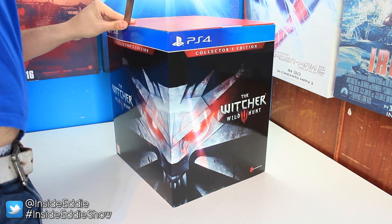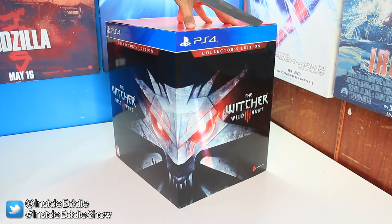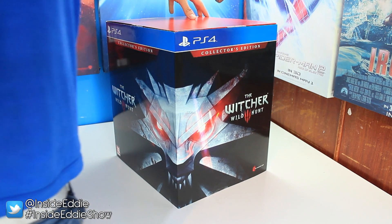First of all it has to be said how good the packaging looks on the collector's edition. That wolf medallion with the red eyes — oh god that looks great. Anyway let's get this unboxing underway by first cutting open the package with the world famous Eddie unboxing katana.